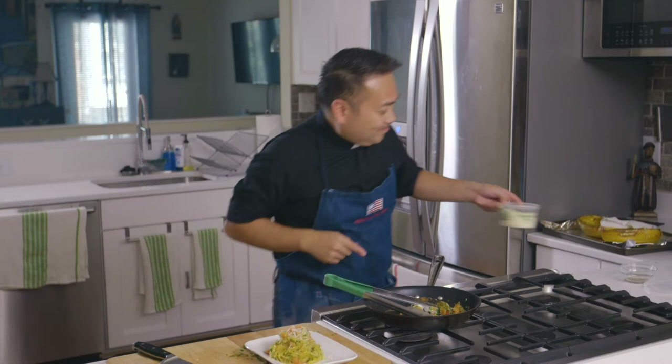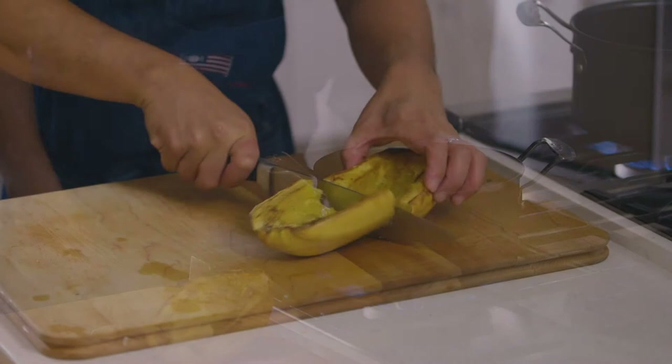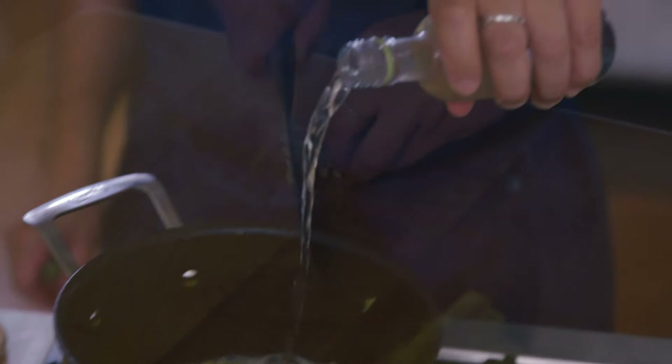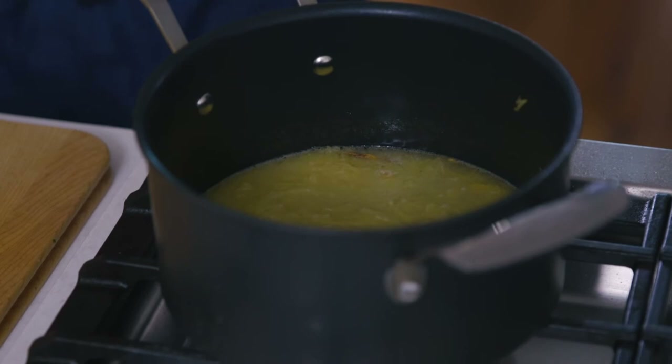On to recipe number two: the spaghetti squash cream puree soup. Begin by melting a tablespoon of butter in a small sauce pot. Cut one half of the remaining squash and scoop out all of the flesh. Dice one small clove of garlic and add it to the melted butter. Cook that out with a quarter cup of white wine, season with a pinch of salt and pepper, and follow that up with a quarter cup of chicken stock. Let it come to a light boil for a few minutes.